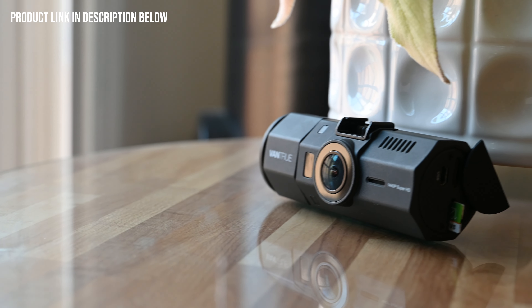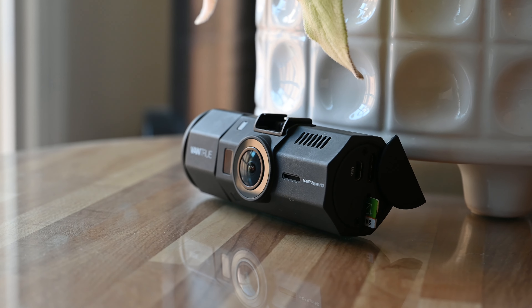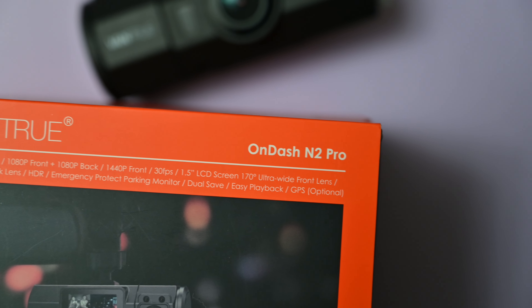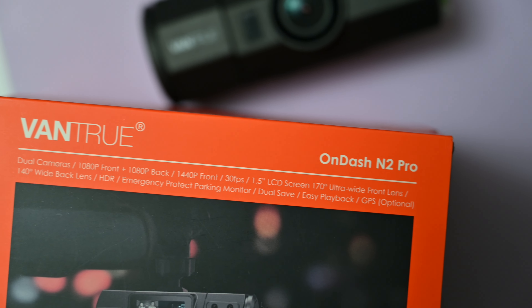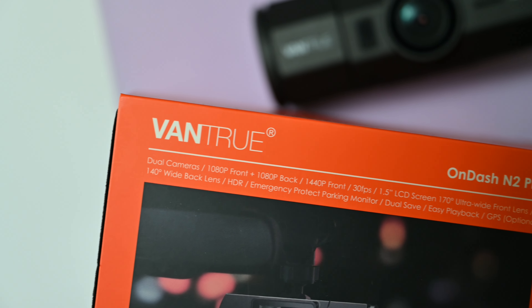With the rapidly evolving market, where newer models continue offering higher resolution, more advanced features, sleeker designs, and higher prices, the N2 Pro might not be the top contender, but it's no slouch. It's a bang for your buck dashcam that most drivers would be quite happy with.